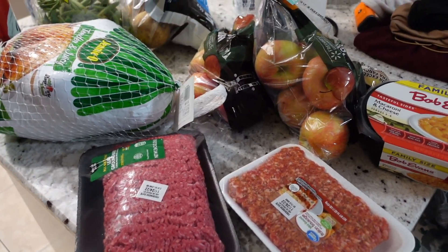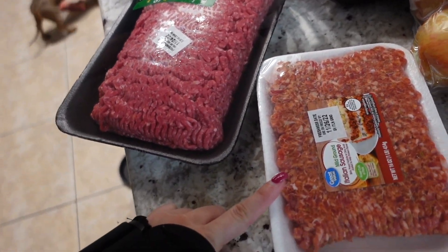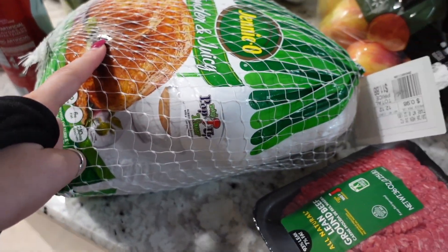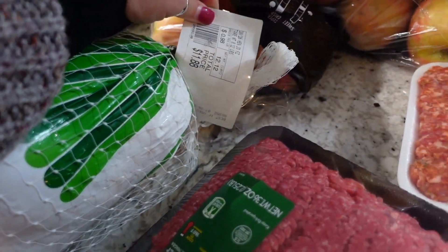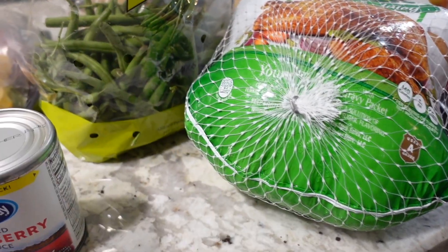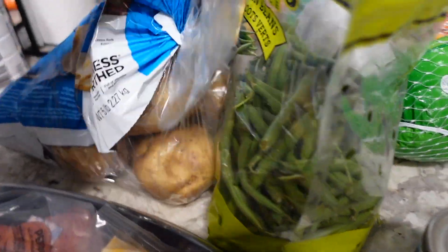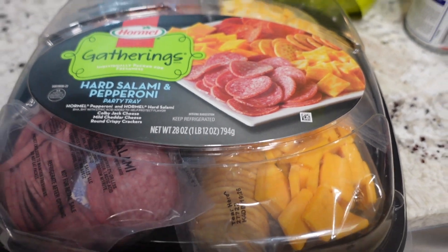Alright, here is our little Thanksgiving grocery haul! We have ground beef and ground sausage for the meat stuffing, mac and cheese, two bags of apples so I can make a big helping of the apple crisp, a turkey — we ended up getting 12 pounds — canned cranberry, some Reddi Whip for the apple crisp (I have ice cream in the freezer already), a big thing of green beans, a five-pound bag of potatoes, and the star of the show: the salami and pepperoni tray.